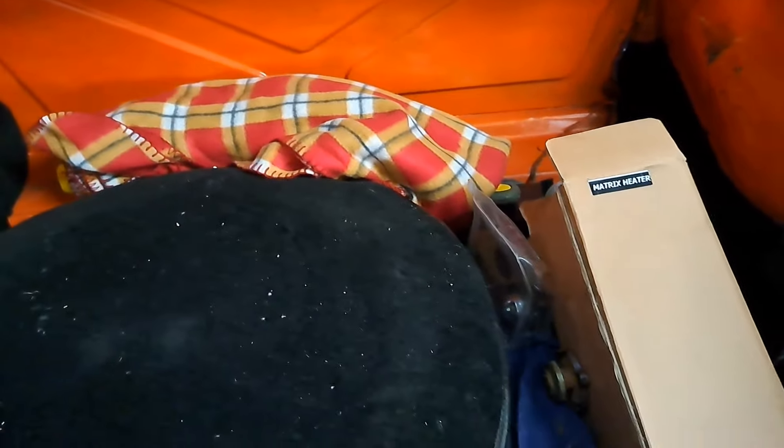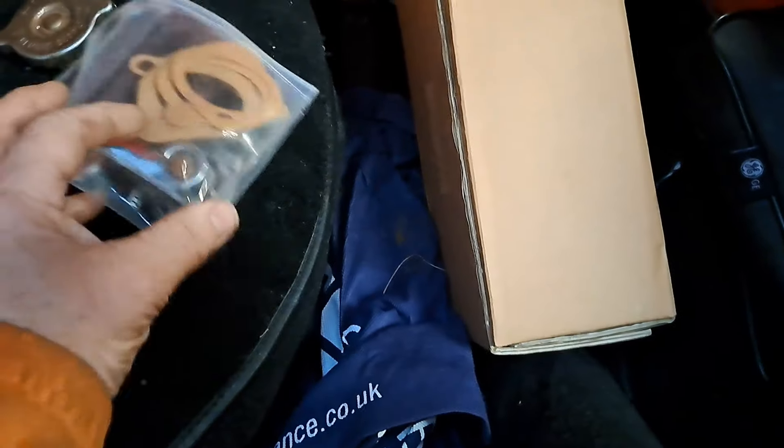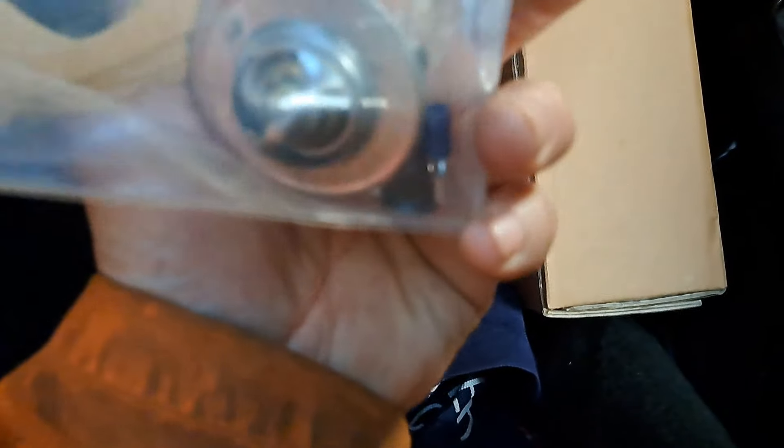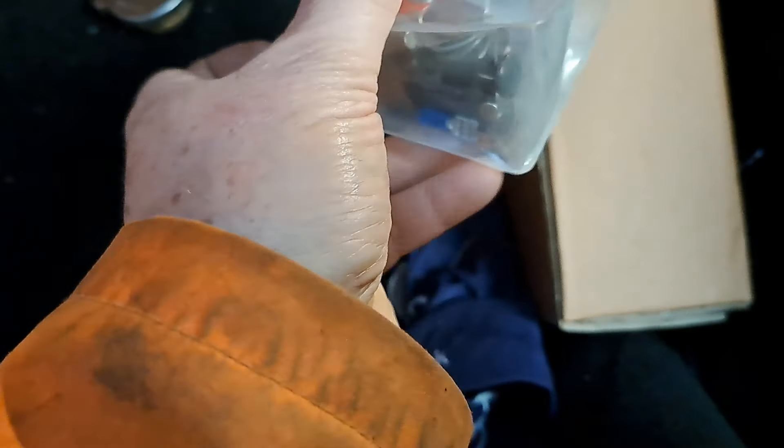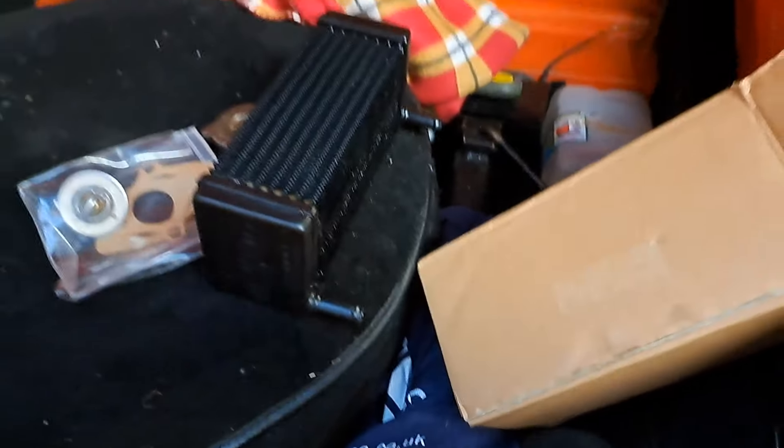So, as I was saying, in the boot, if we open this up, I've just noticed down here a radiator cap, a bag of bits, gaskets, a thermostat, some connections, and then in this box here we've got - look at this - a brand spanking new heater matrix. So what does that tell us? Not sure.